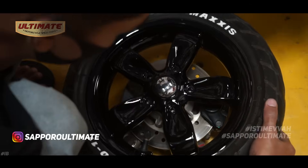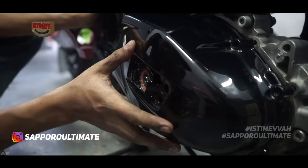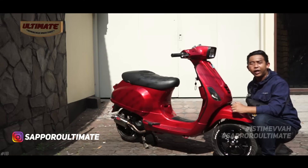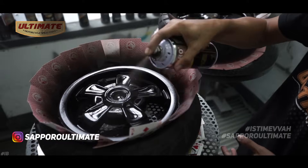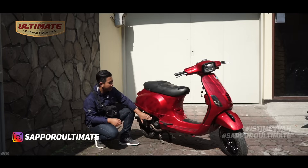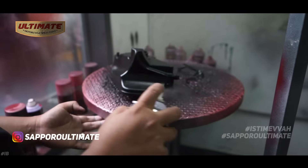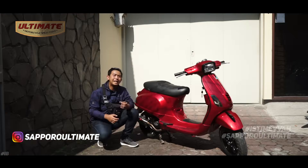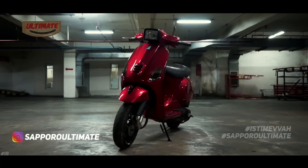Other repainted parts include the wheels (velg) and CVT cover — to give a more bold look, these were repainted in B13 Black with a C81 Clear Gloss finish. For the rough body parts — the fan cover, rear sparkboard inner panel, and air filter cover — these were repainted back to original to make them look fresh again.